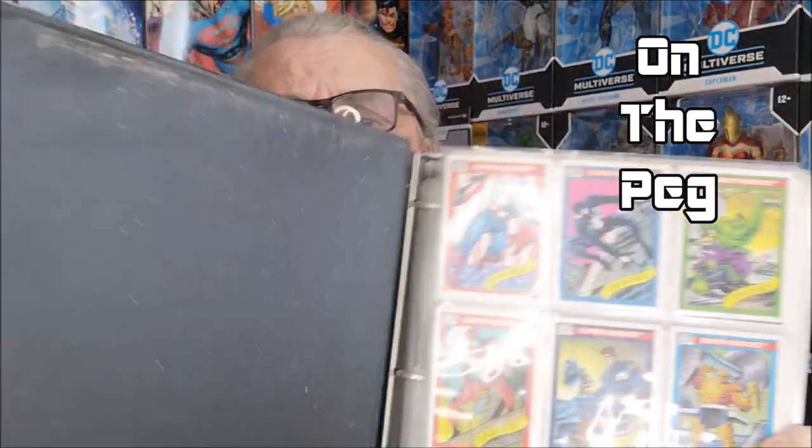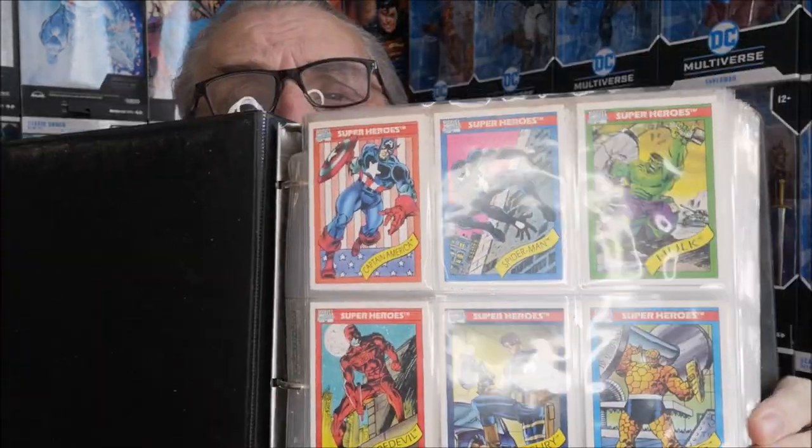Hey, welcome to our first short video. Here in this binder I have my 1990s Marvel Legend cards. One of the things that's nice about these — let me get to the right page — is that they had hologram cards. These have never seen the light of day, and I have the hologram cards for series one.